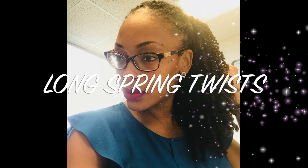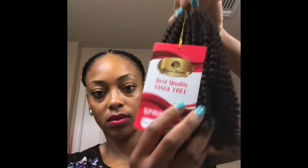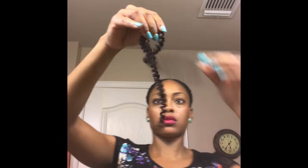Today's tutorial is going to be on how I created these long spring twists. This is the hair I ordered — it's called Spring Hair. I ordered it from Amazon because the website I normally order from, which is Bomb Twist or Spring Twist by Nafi, they are always sold out, so I had to go to Amazon to find something comparable.